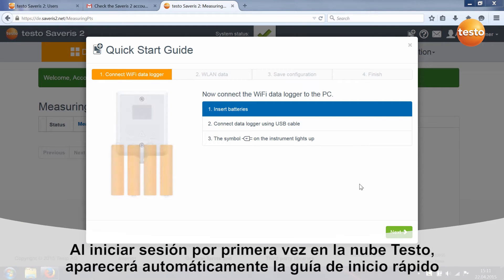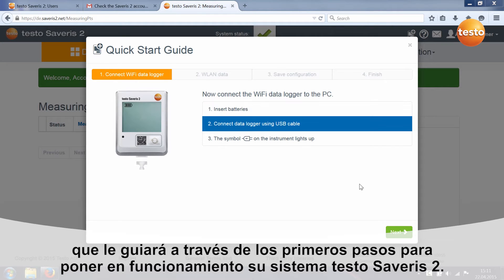When you log into the Testo Cloud for the first time, the Quick Start Guide is automatically started. This guides you through the first steps for commissioning your Testo Severus 2 system.